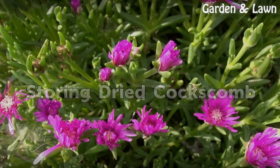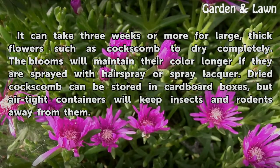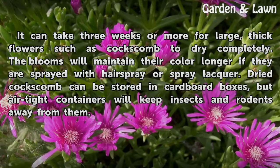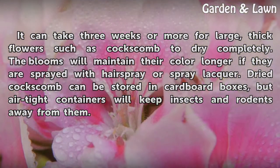Storing Dried Coxcomb. It can take three weeks or more for large, thick flowers such as Coxcomb to dry completely. The blooms will maintain their color longer if they are sprayed with hairspray or spray lacquer. Dried Coxcomb can be stored in cardboard boxes, but airtight containers will keep insects and rodents away from them.